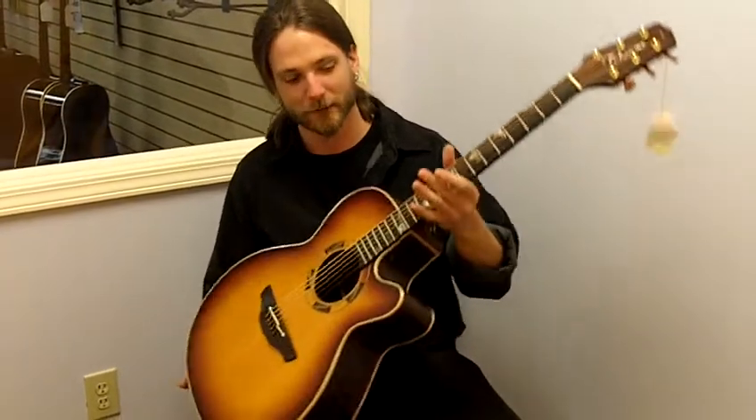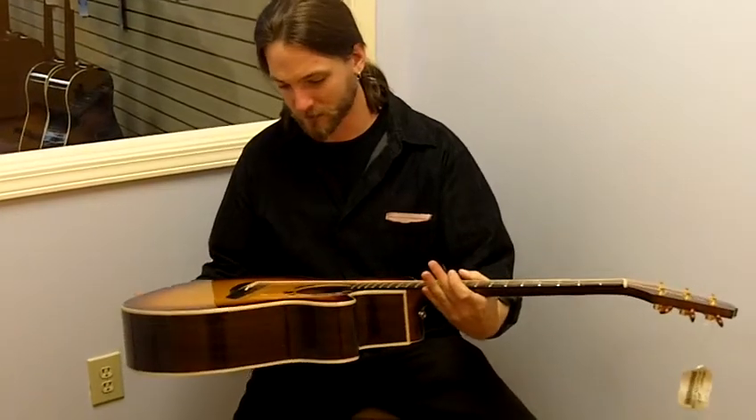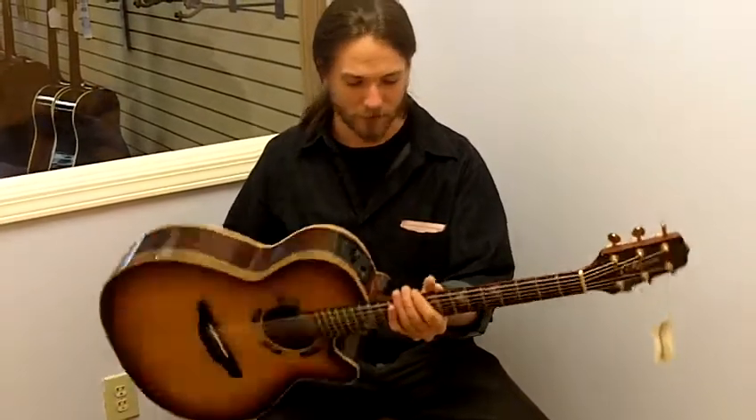Here we have the 1994 Takamine Santa Fe. Excellent condition, no cracks or major dings. A few little spots here and there, but otherwise great condition.